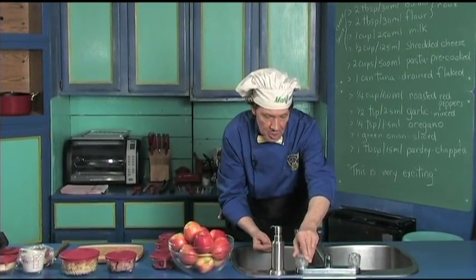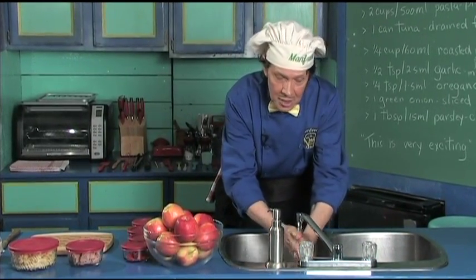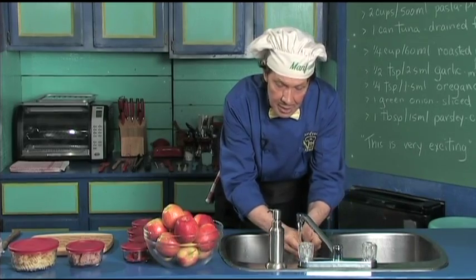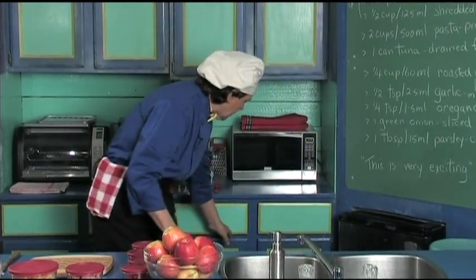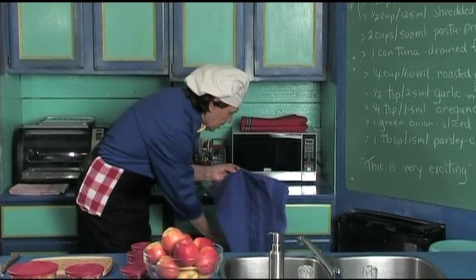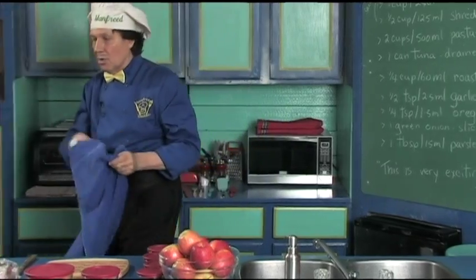Now the flavoring comes with the roasted peppers, the garlic that's minced, oregano, the green onion, and the parsley that is chopped. This is very exciting and very easy. The first thing you always do in the kitchen is wash your hands, because when you're out there in the public you're touching things. Always make certain that your fingernails are clean because you're using them all the time in the kitchen.